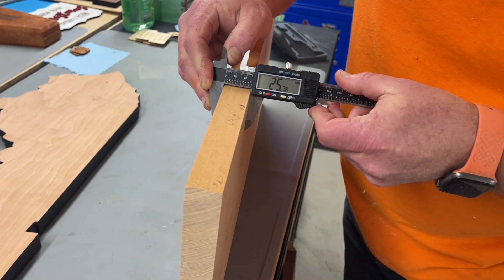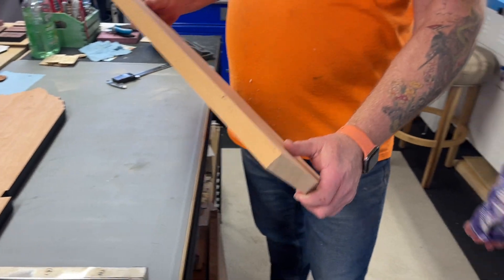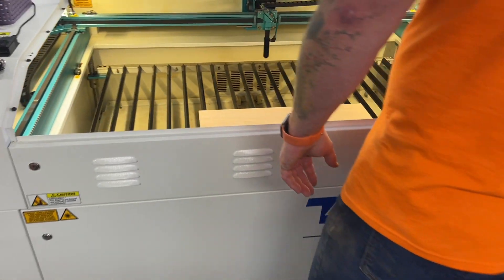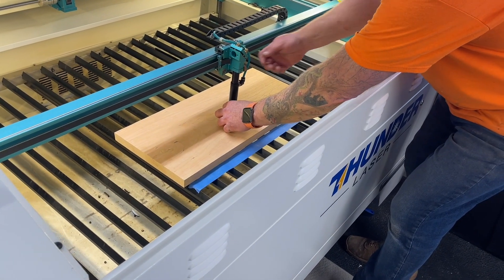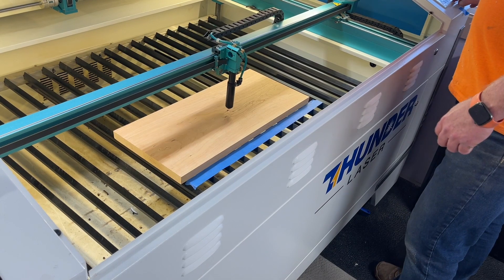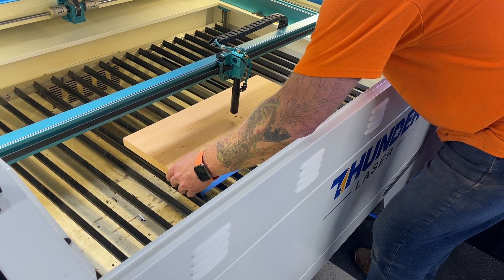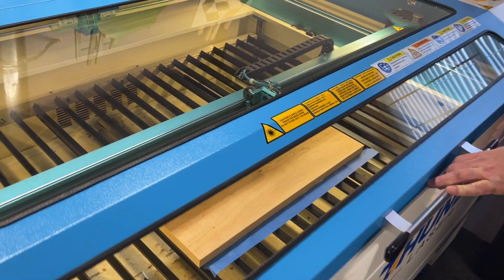Okay, so we're at 25.78 millimeters — a little over one inch thick. Let's set our height at 10.5. And here we go.